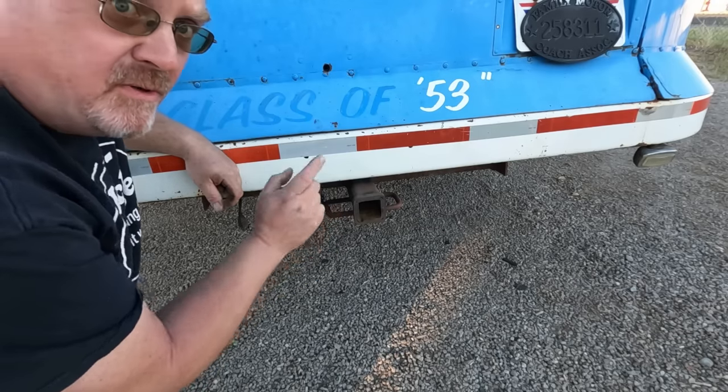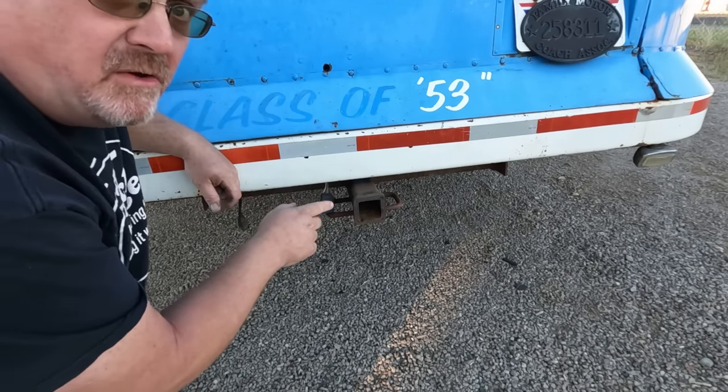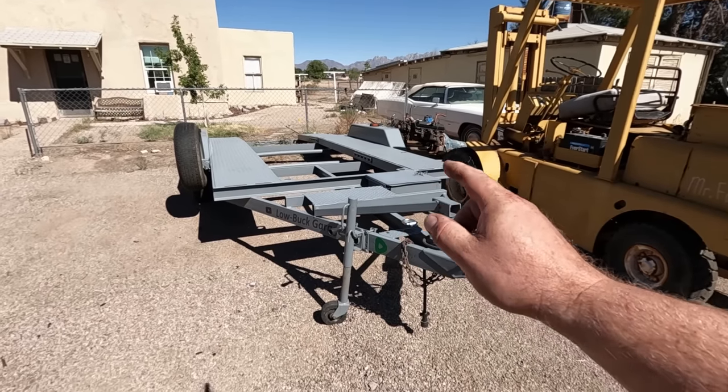Now I've got plates in this Jeep, but there's no way I'm driving it to Tucson. At this event, they let you camp on the track, so I want to take the bus. The bus is already set up with a receiver and a flat four-wire connector, so we're ready for towing. I do have a car trailer, but that's my backup plan. I think I may have a better idea.